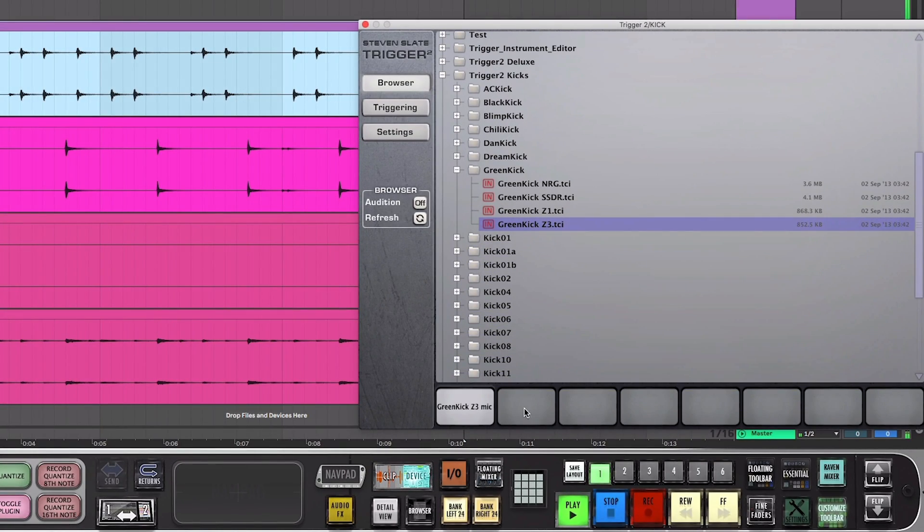Now on to the Z3s. The Z3 samples are only printed with the very closest mics. They're super dry and don't really have much air, but they've been processed to retain the same punch of the Z1s. A great application for these is when you're augmenting your drums and you want that ultra dry drum sound. This works really well with heavy metal tracks when you want your drums to be as intimate and punchy as possible.